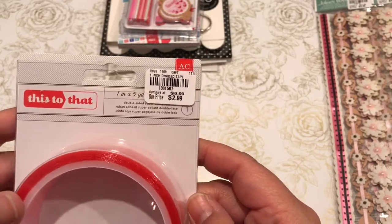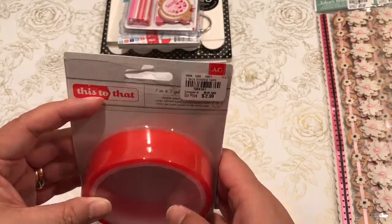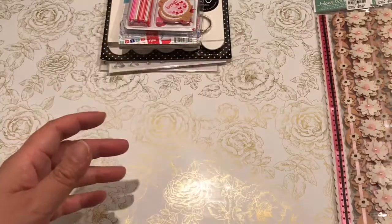I always pick up these red line tapes, and this is a thick one. I don't have thick red line tape — I'm using it for albums; makes it easier.